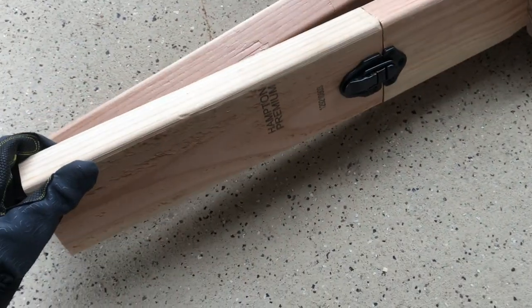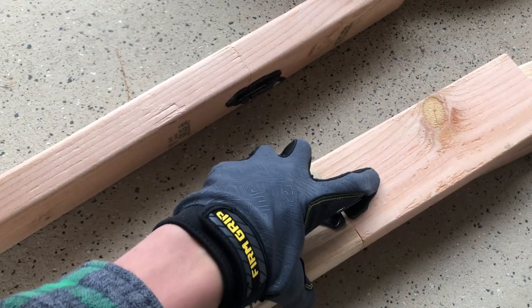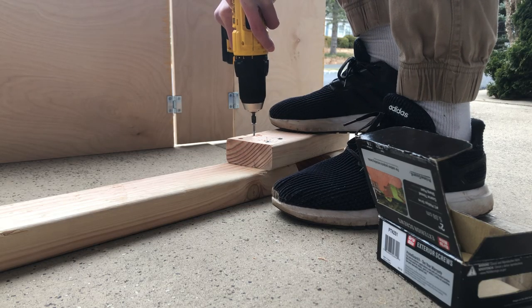Next are the latches — they're quite important as they greatly contribute to the portability of the ramp. Basically you're done with the whole thing. You just gotta do a little bit more cutting, drilling, a little bit of other stuff, and you're done.